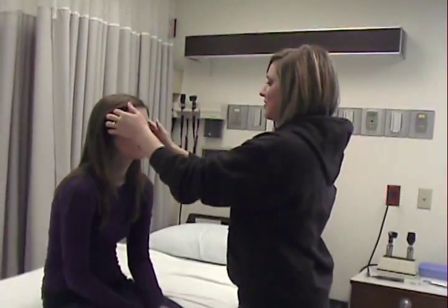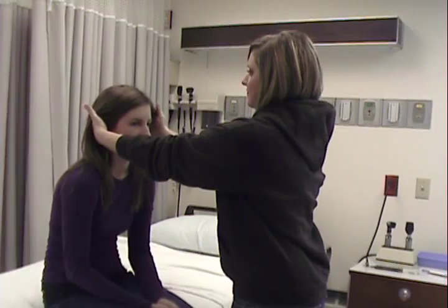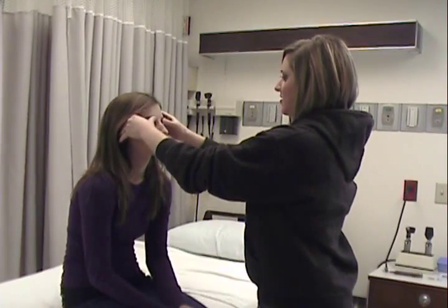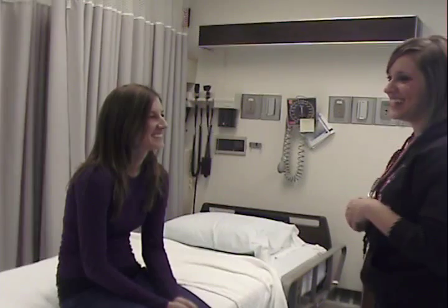I'm just going to feel your head now — same thing, checking for any lumps or bumps. And I'm just going to feel your sinuses now. Just tell me if you have any pain. Any pain? No. Any pain there? Okay.